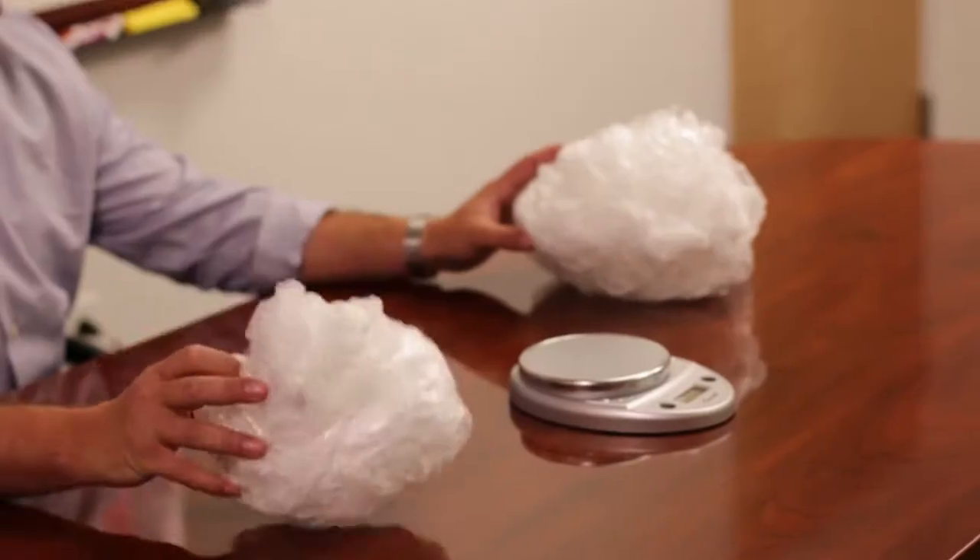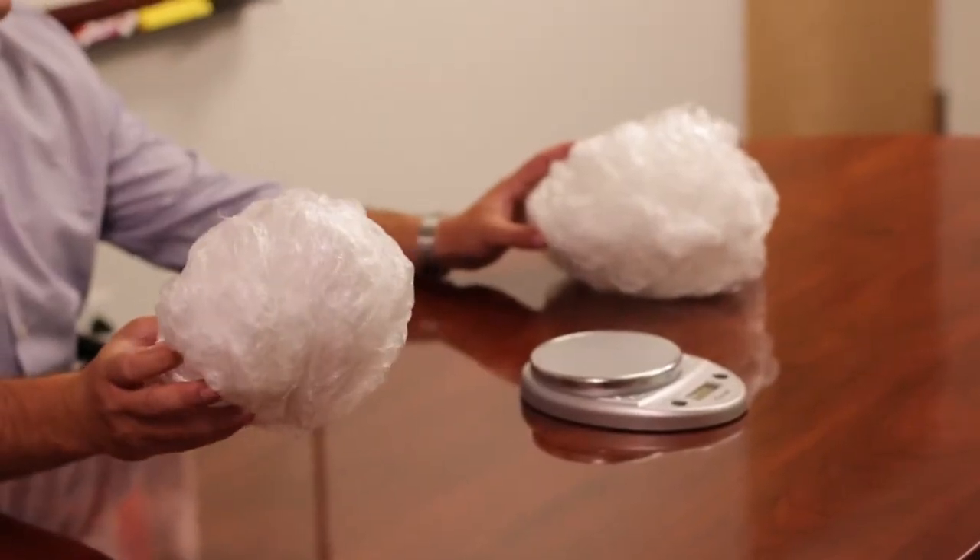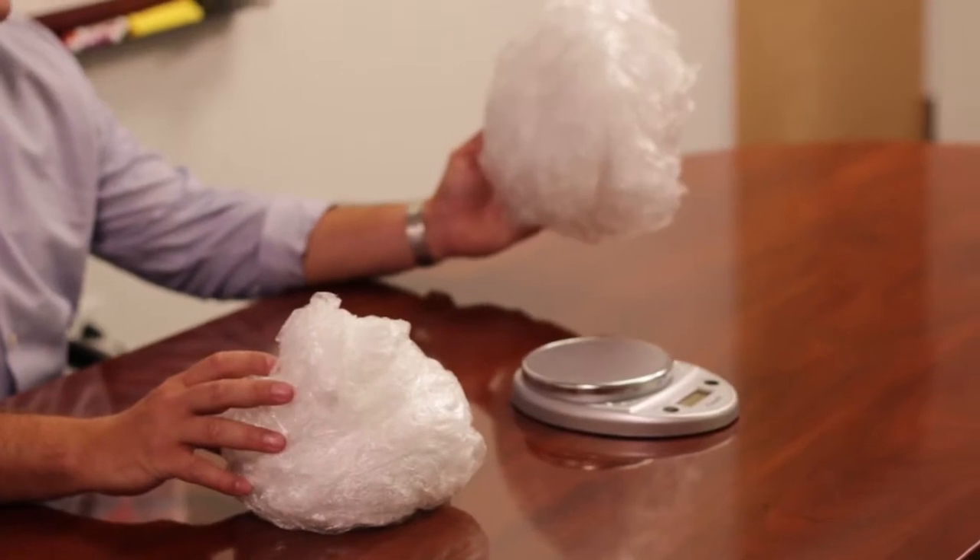The characteristics that we tested are load containment, puncture, and the standard ASTM test. We were able to maintain the same load integrity with our 45 gauge Axis as we were with the 75 gauge standard film.